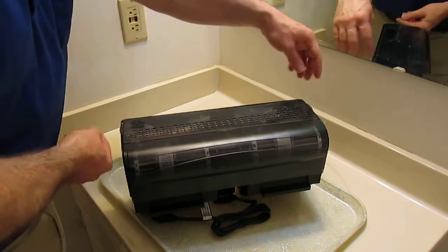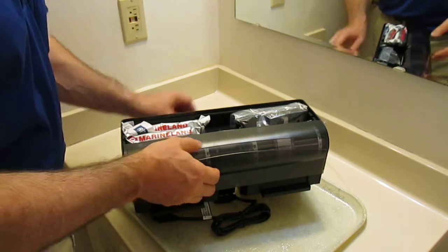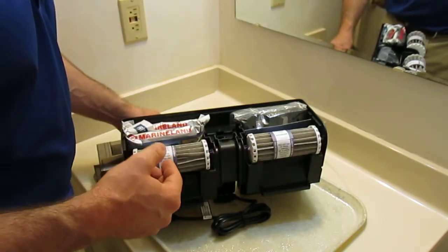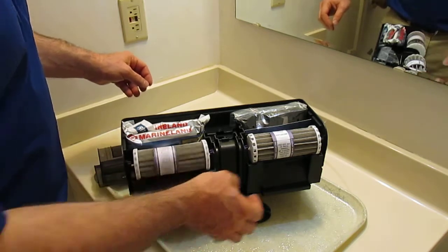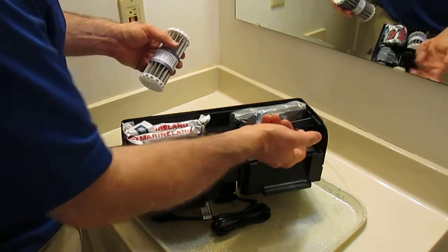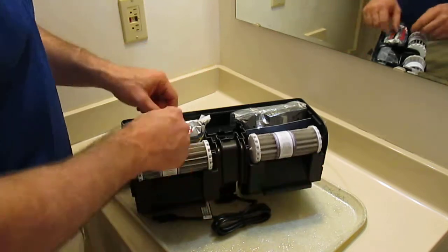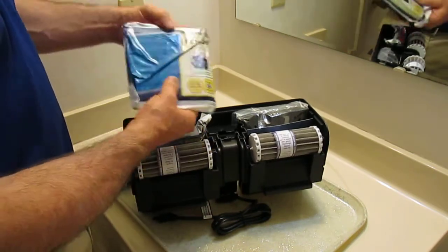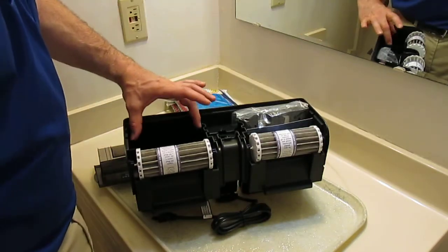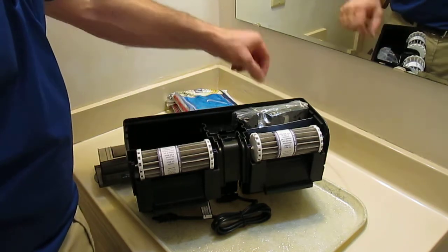Here's what the filter looks like out of the box. It has two parts to the top. Bio wheels — they work real good as long as the bearings are good. Filter cartridges — I'll just set these aside. I'll maximize surface area for beneficial bacteria by inserting sponges into these compartments.